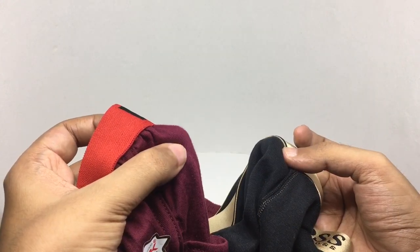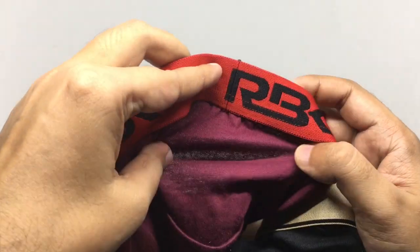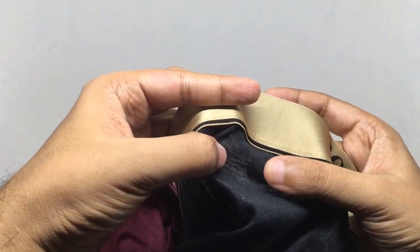The cheaper one has a really thick cloth, but you can still see through it. Whereas the costly one is really breathable and really smooth.